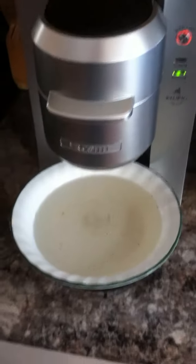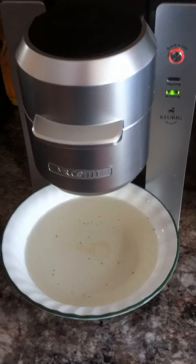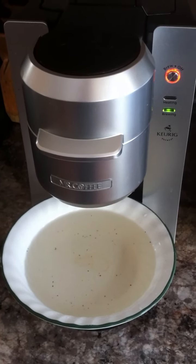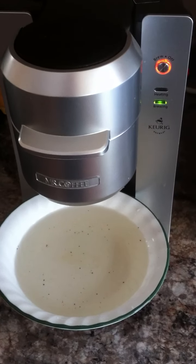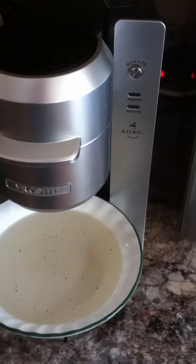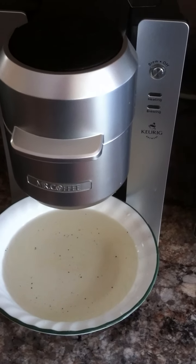My other video about how to unblock your Keurig coffee machine — I came upon that problem twice already, where I normally thought I would have to replace the machine, and what it needed was the needle cleaned. So now when I see that it's slowing down in brewing, I'll go ahead and go through the cleaning process.